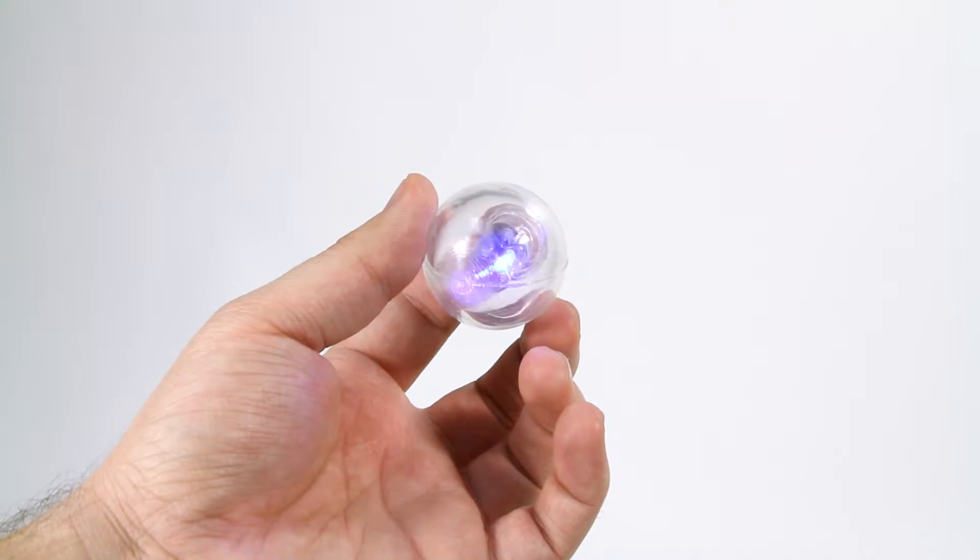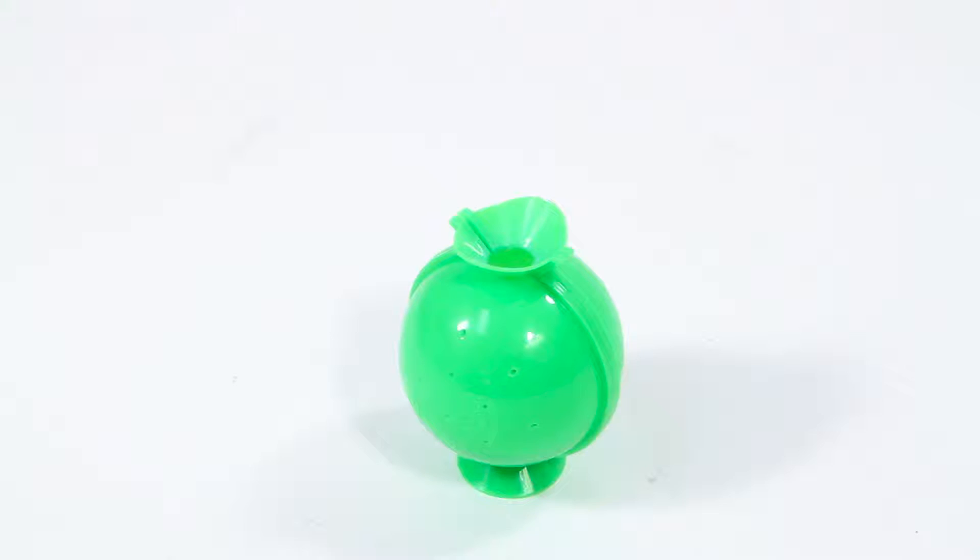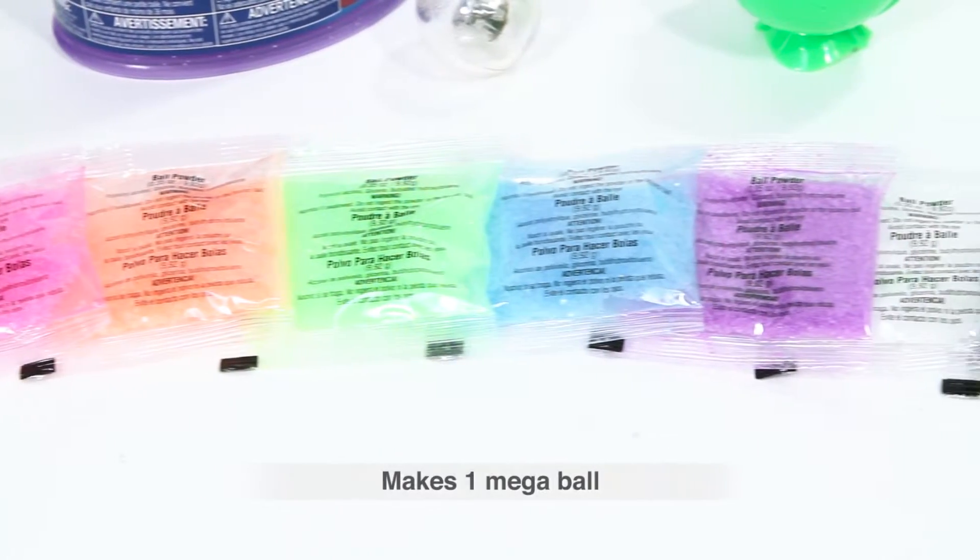Inside the kit you'll find a color LED light-up ball, one giant ball mold, and seven colored packets of ball powder.